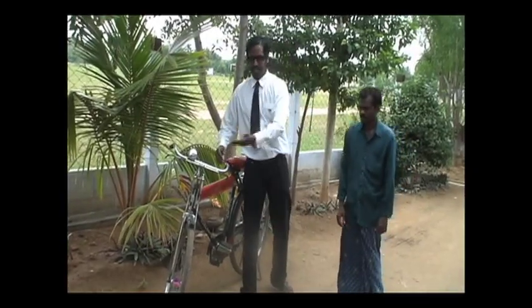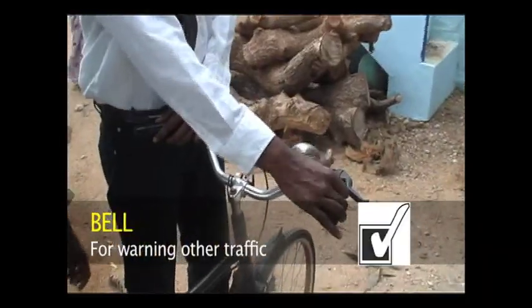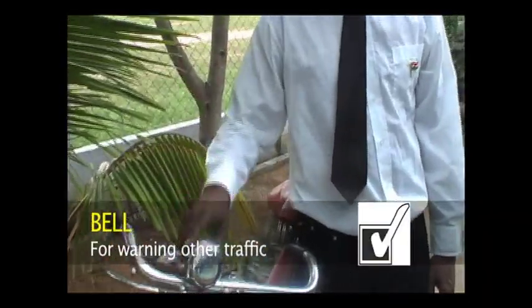You will see this type of cycle all over India. This is the Venus brand — that's the most famous brand.